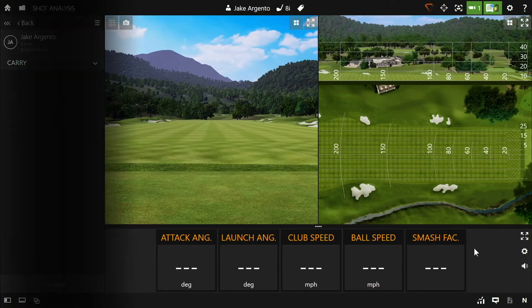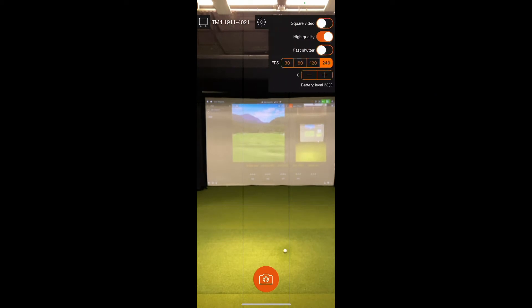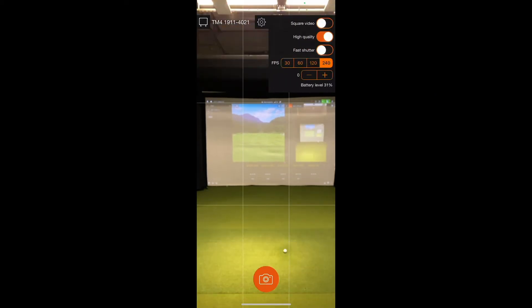On the phone, there's a gear icon in the top right-hand corner of the app which takes you to the settings menu, where you can edit all the same settings that we just changed on the PC. Heading back over to the computer, let's go hit some shots and record swing videos.